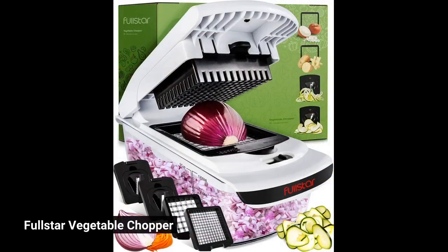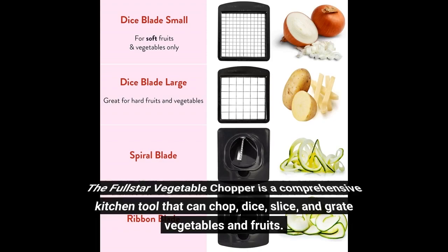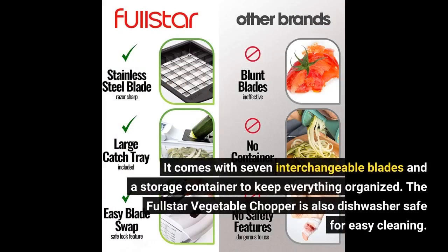Full Star Vegetable Chopper. The Full Star Vegetable Chopper is a comprehensive kitchen tool that can chop, dice, slice, and grate vegetables and fruits. It comes with seven interchangeable blades and a storage container to keep everything organized. The Full Star Vegetable Chopper is also dishwasher-safe for easy cleaning.